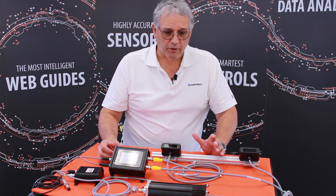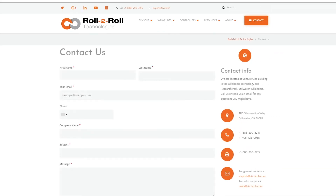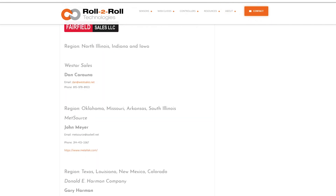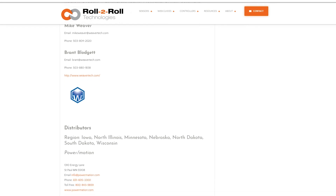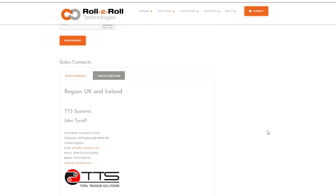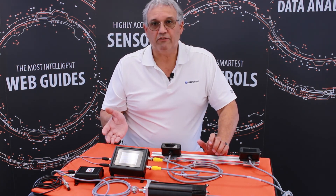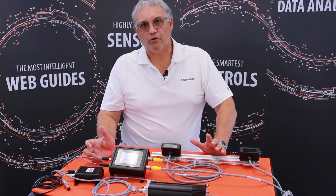We now have a team of sales reps all over the United States who can help you start the process of determining what you need for your system in order to do a retrofit kit for your current web guiding system. All you have to do is visit us at our website, www.r2r.tech, and contact us. We have a full listing of all our sales reps across the U.S., in Mexico, and in Europe. We hope this can be of service to you and believe that retrofit kits will be of great value for your operation.